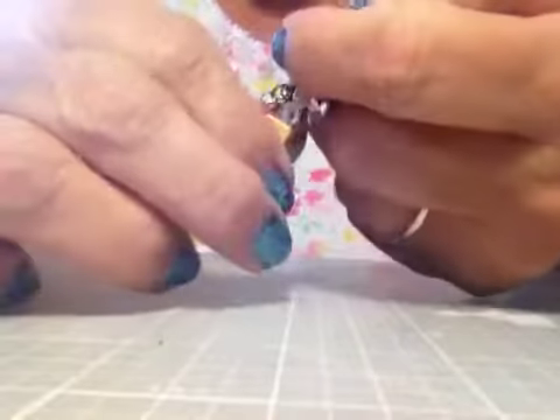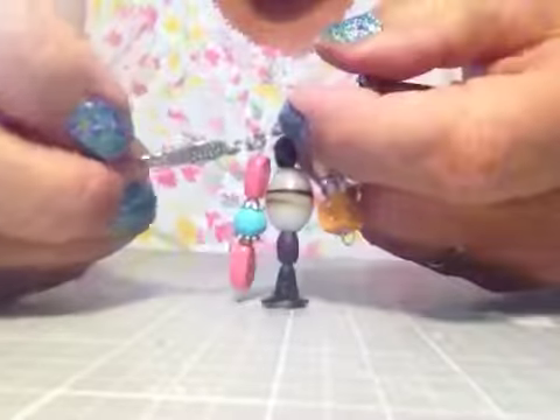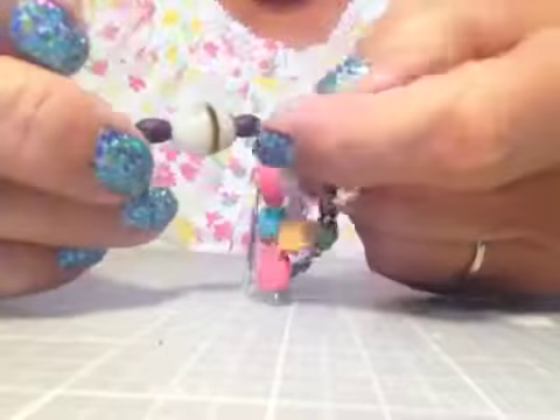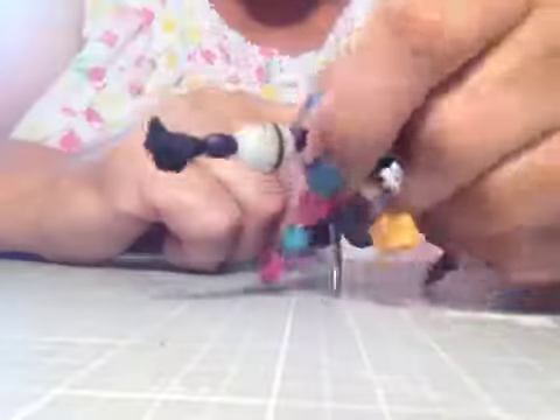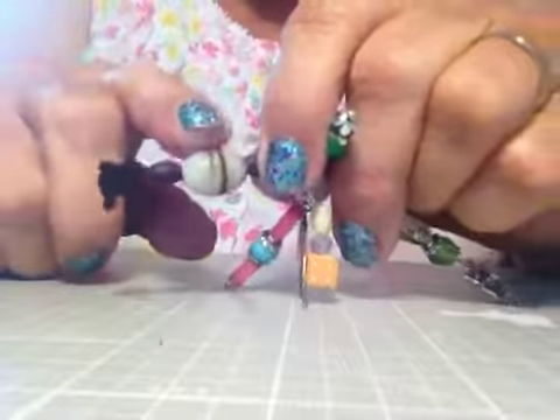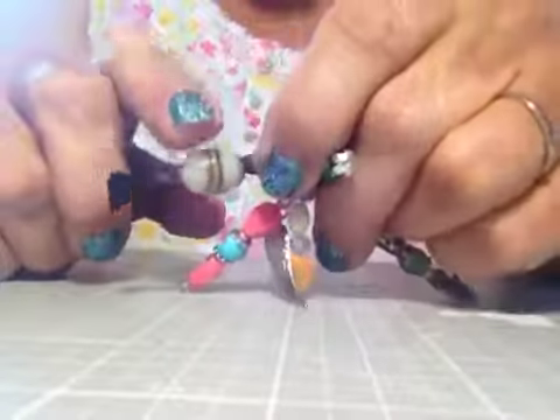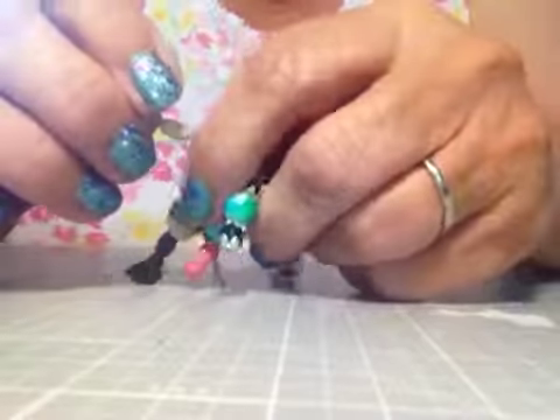This one I think is really pretty — I love this color combination. It's aqua and coral, and I have a little angel wing hanging from it. Then this one has a little bell flower at the end, a little wooden brown bead, and a brown and beige mixed bead.